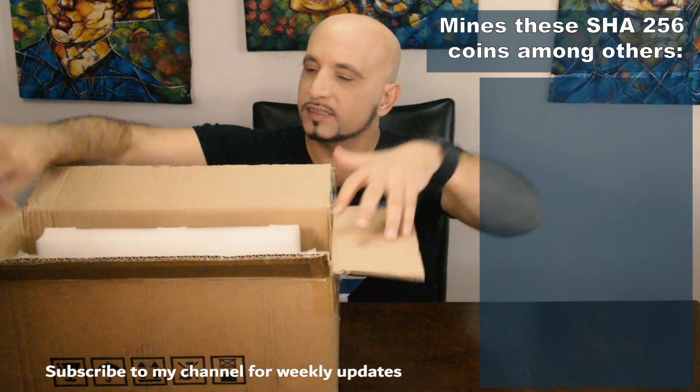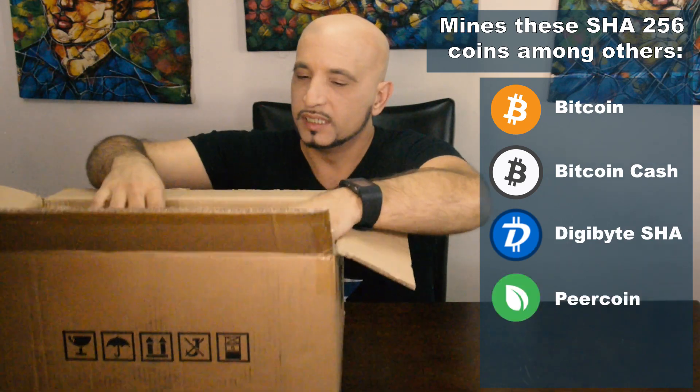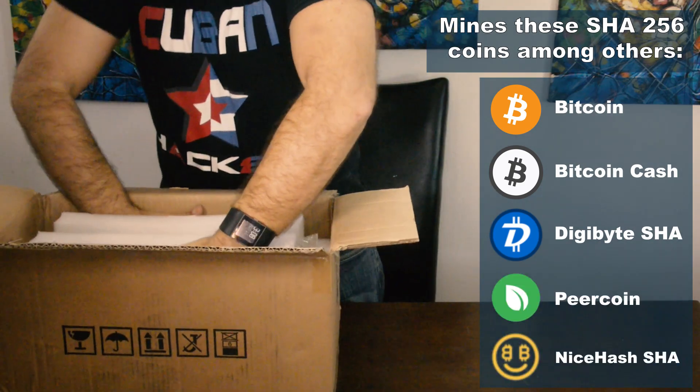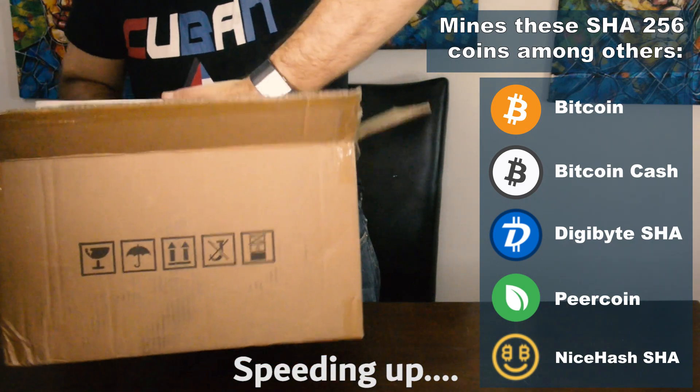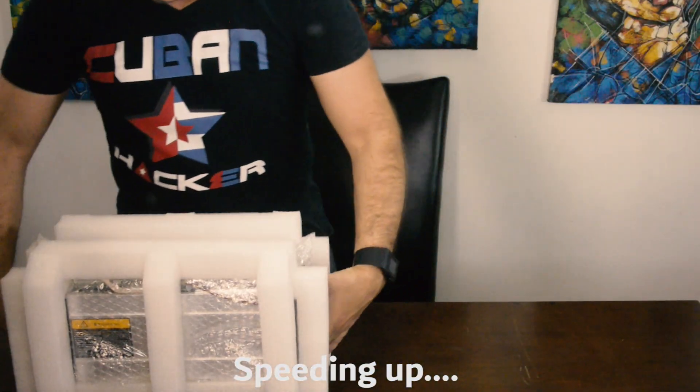So when you open the box it has nothing in regards to documentation — just a simple box with the unit inside. And here comes the unit.